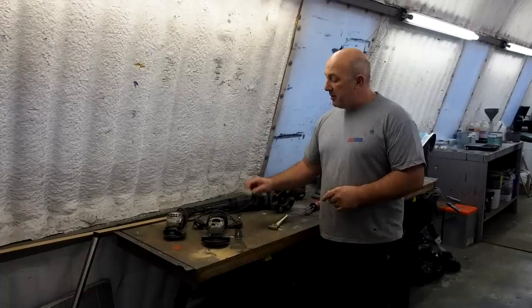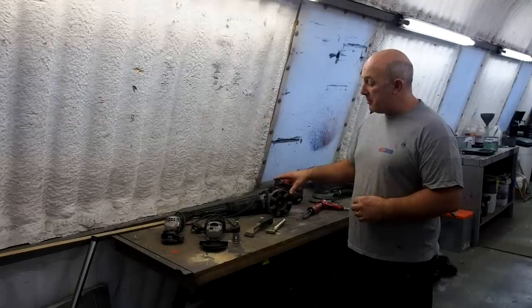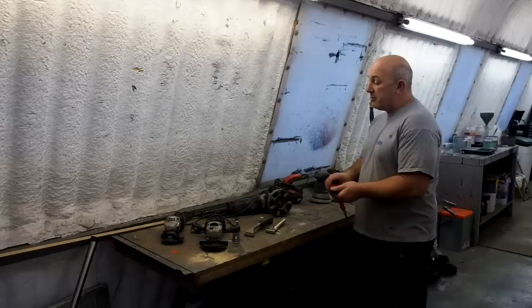Don't forget your hand tools. People think everything has to be done by machine, but there are a lot of cases where hand scrapers and smaller tools get into all the little corners and help make your life a lot easier.